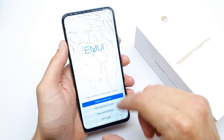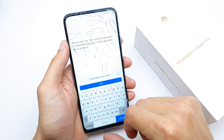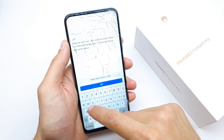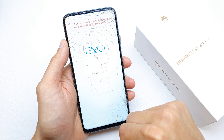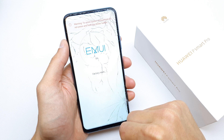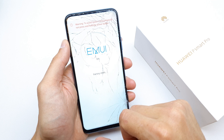Now you can choose 'Wipe Data / Factory Reset'. Select yes to confirm. The wipe data factory reset will begin and the phone will erase all data and of course all passwords from your phone.